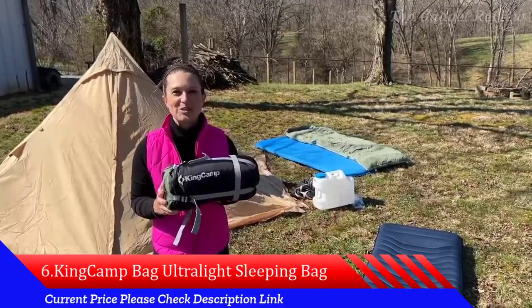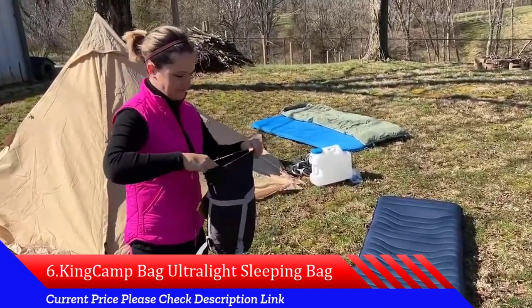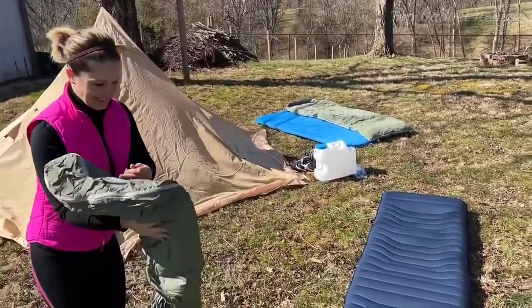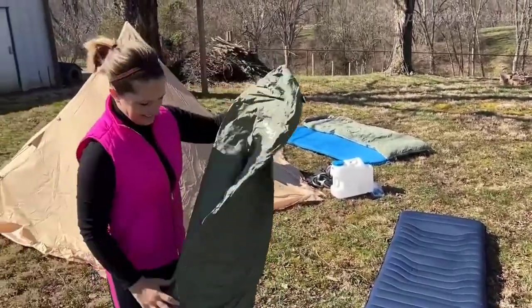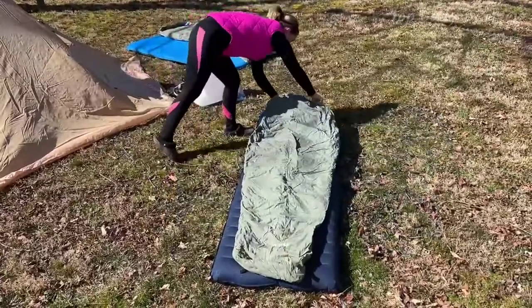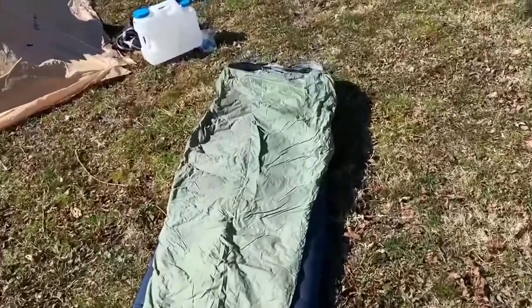Hey everyone, today we'll be taking a look at my new King Camp sleeping bag. This down sleeping bag is selected with the best duck down, so there's no odor or impurities, keeping us warm, dry, safe, and healthy. Duck down is nature's best light insulator that traps heat and keeps us warm so we can beat that cold outdoor winter weather. This sleeping bag features a mummy-type design, so it warmly wraps our feet, and it's a below-0-degree class winter sleeping bag rating, so it has cold protection.